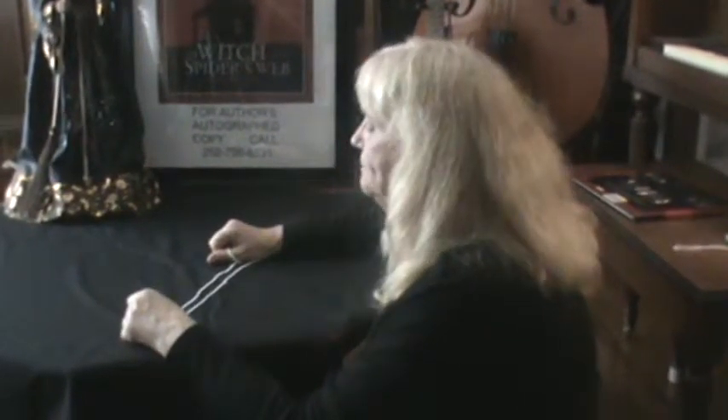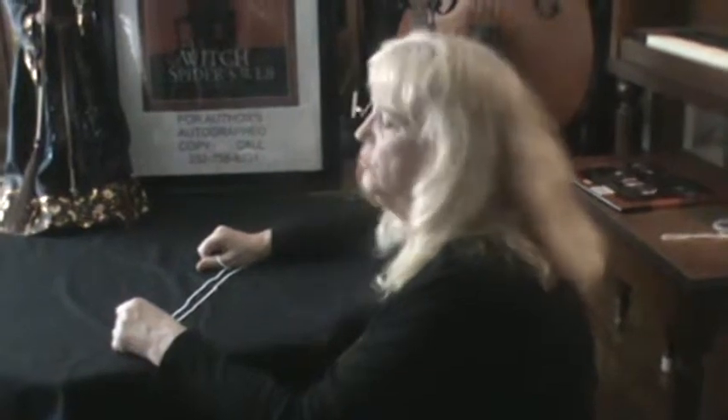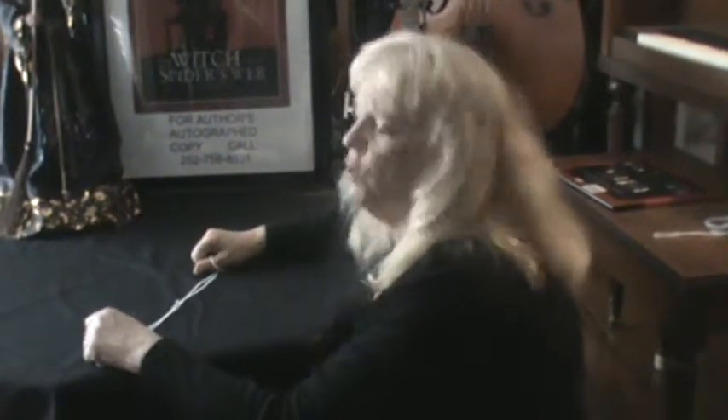Thank you for joining me in learning about the story 'The Witch and the Spider's Web.' In this video I'm going to show you how to do the string trick called the witch's broom.